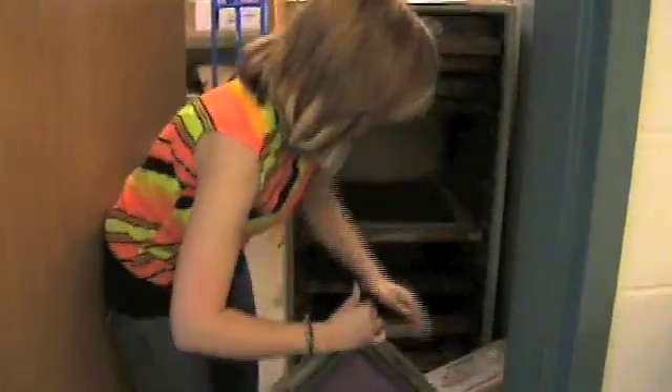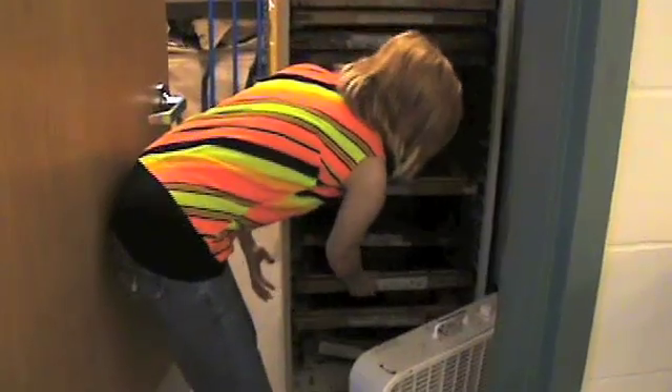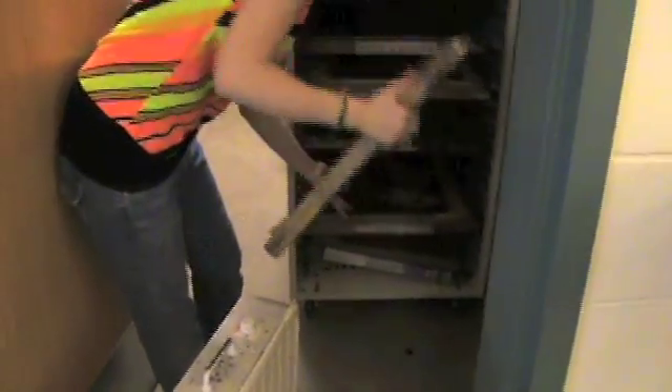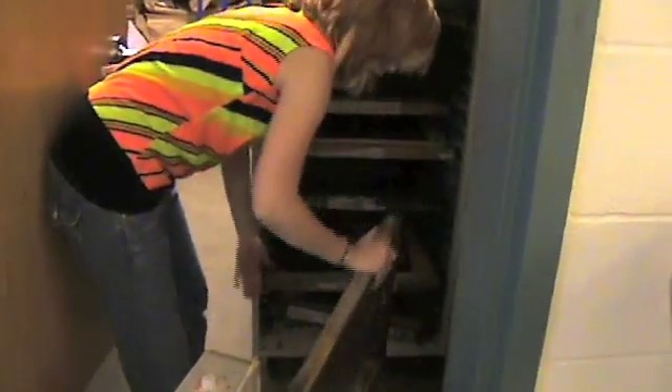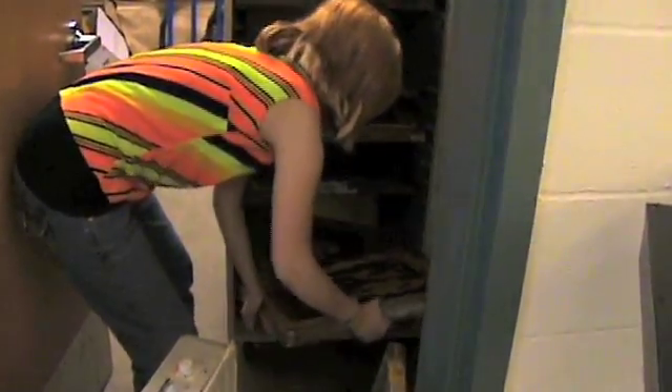After you have applied the emulsion to the screen, take your screen into the paper storage closet. There's a fan and you'll turn on the fan — it's on a timer that runs for an hour. You'll place your screen in the storage unit. Once your screen is in the storage unit, make sure that you put your name on a piece of tape and put your name on your screen so that you can tell your screen from other people's screens.